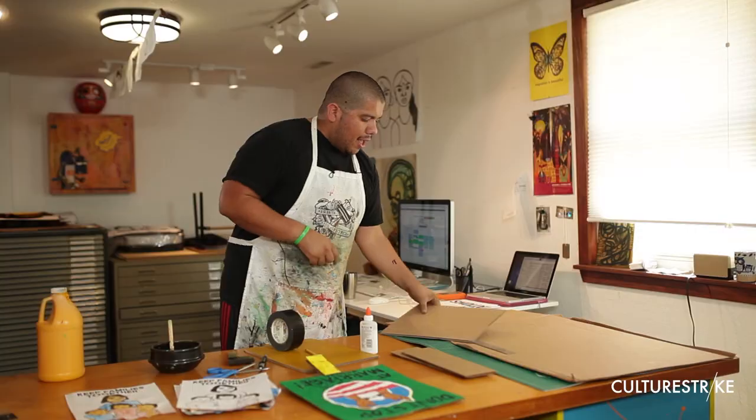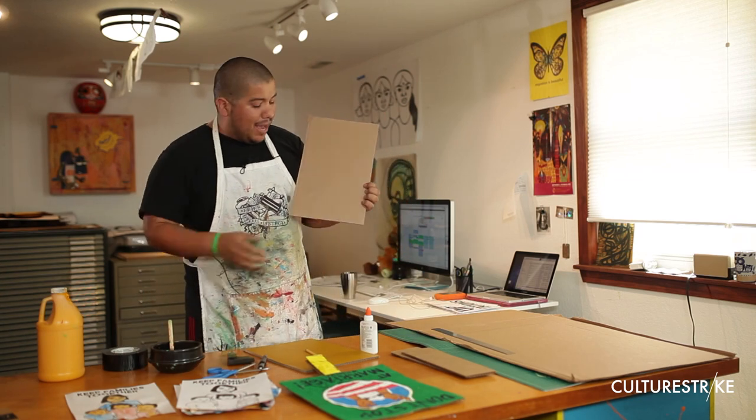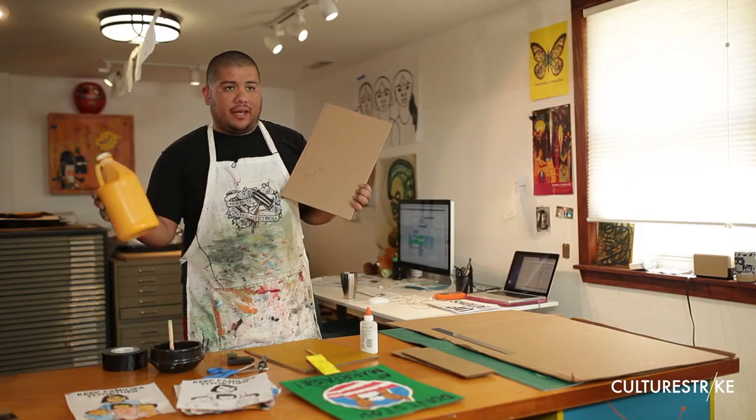We're going to put this aside and now we are going to paint the main piece because you want a background color that people will actually see from behind. You want a lot of colors — in this case, I'm going to use yellow because I like yellow, and you're going to paint it all over.